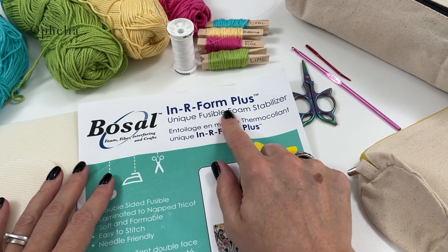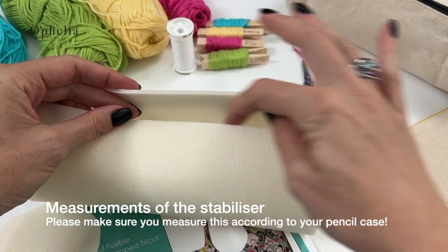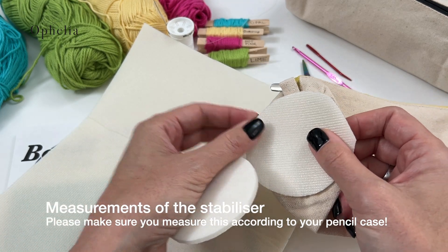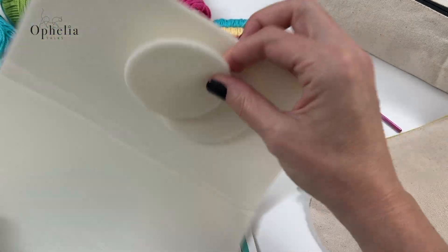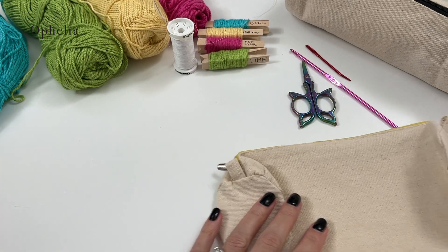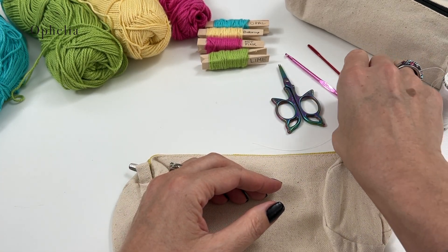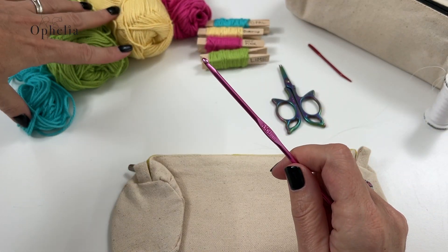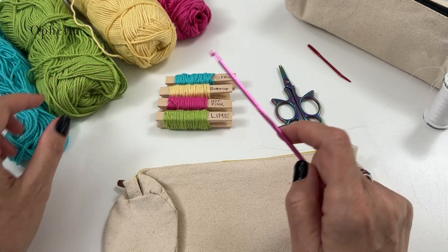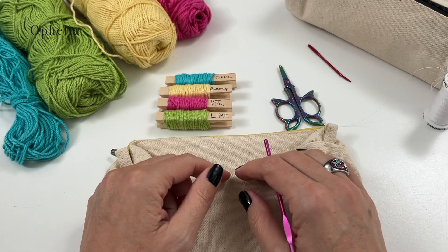I'm going to use stabilizer — I've cut a piece to go around the pencil case with the zip, and I've also cut two circles to go on the sides. The circles are cut reasonably large but I might have to recut them. Those are for stabilizing the pencil case and making it a bit more sturdy. We also have needle and thread, scissors, a darning needle, my hook — a 3.5 for DK yarn. I'm using King Cole Cotton Soft in the colors Opal, Buttercup, Hot Pink, and Lime — a nice, bright combination. We'll make some squares and a circle.